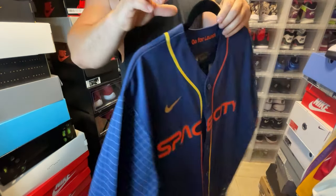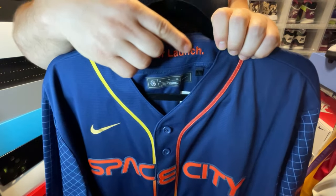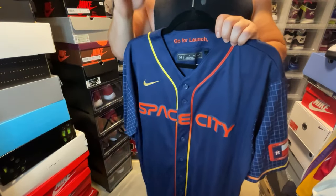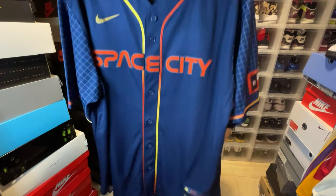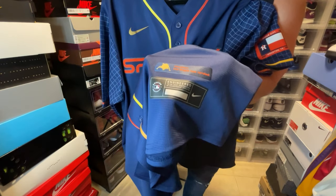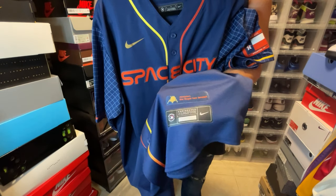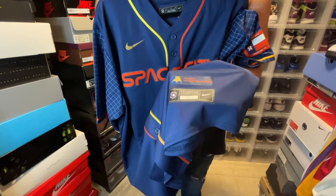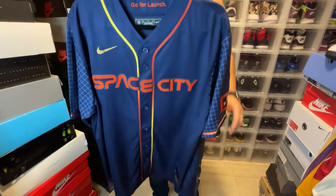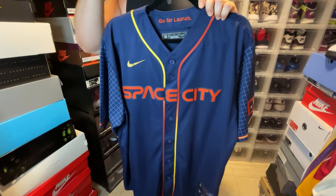On the neckline there's an embroidered 'Go for Launch,' which is a really nice touch — I love those little details on these jerseys. Then on the jock tag you have 'Houston, the Eagle Has Landed.' The jock tag itself is heat pressed, but overall this is a dope jersey.